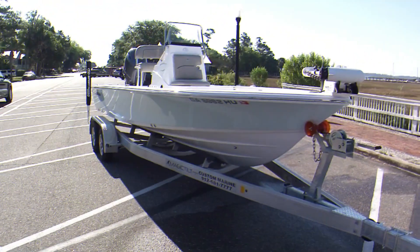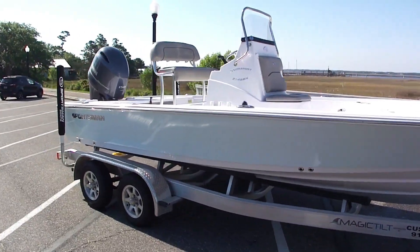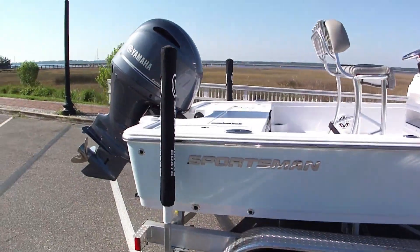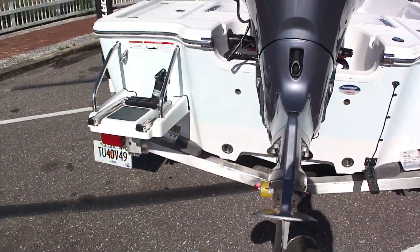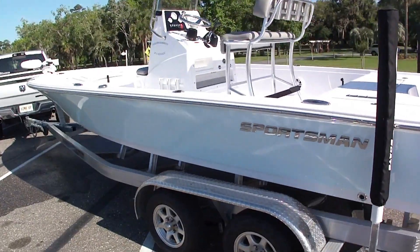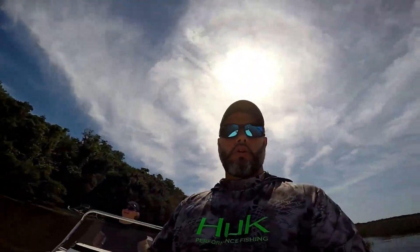Alright boys and girls, here it is — the 2021 Sportsman 214 SBX Tournament. It's got a 150 Yamaha gray on the back, some trim tabs, a nine-inch in-dash, a swim platform, and a nice trailer. Let's get this thing on the water.